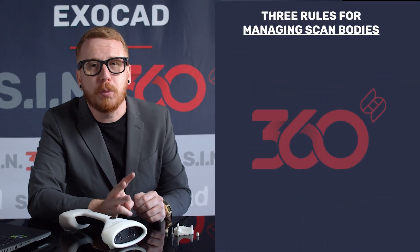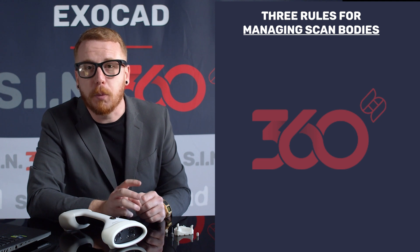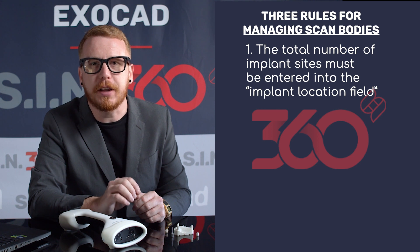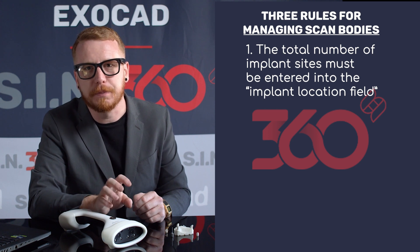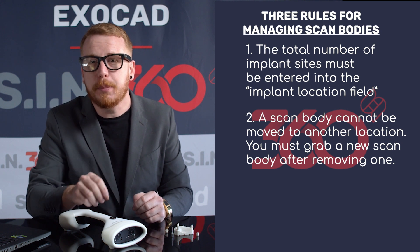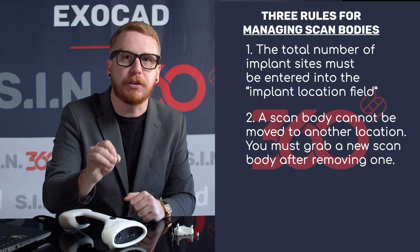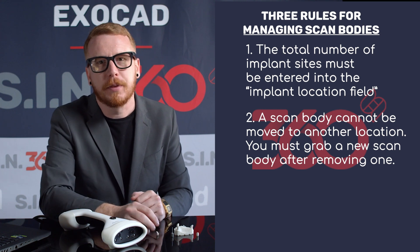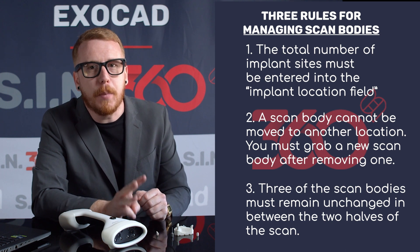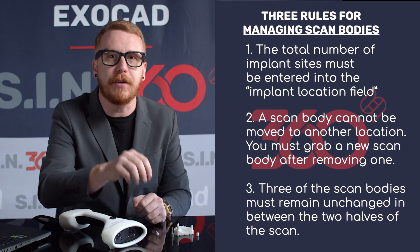Remember, there are three rules for using this function of the software. Number one, the total number of implant sites must be entered into the Implant Location field. Number two, a scan body cannot be moved to another location — you must grab a new scan body after removing one. The third rule is that three scan bodies must remain unchanged between the two halves of the scan.